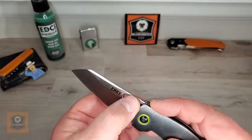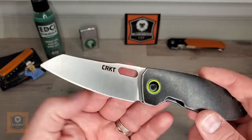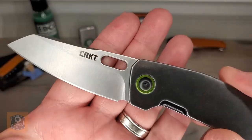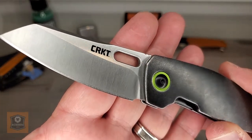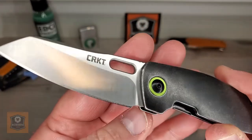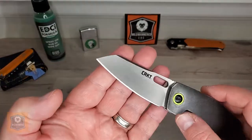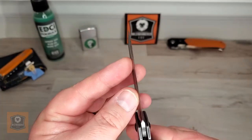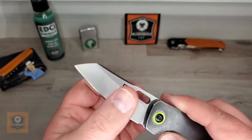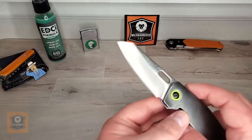They did a very nice grind on this. The choil is done very well — they didn't miss any of it, and it's clear of the plunge line. It came out of the box very sharp — no arguments there. It feels pretty thin behind the edge, which again leads me to believe it's probably a hollow grind. But either way, neither here nor there.